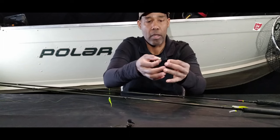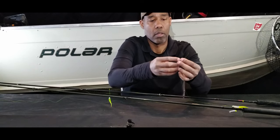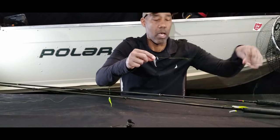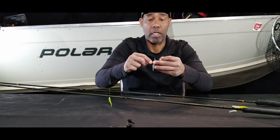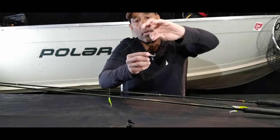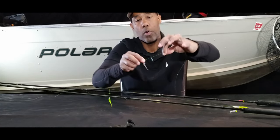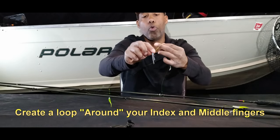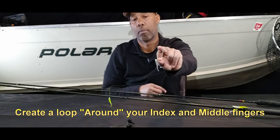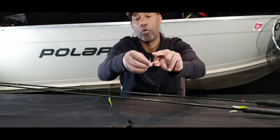We're going to take the tag end of our line and bring it through the eye of our jig. We're going to bring it far enough up the line so that when we tie on our second jig we've got about 16 inches between the two jigs. With our index finger and our thumb, we're going to pinch the line together — about four inches of line like this. Then we're going to make a loop between the index finger and the middle finger, enough where we can take our jig and bring it through that loop four times.